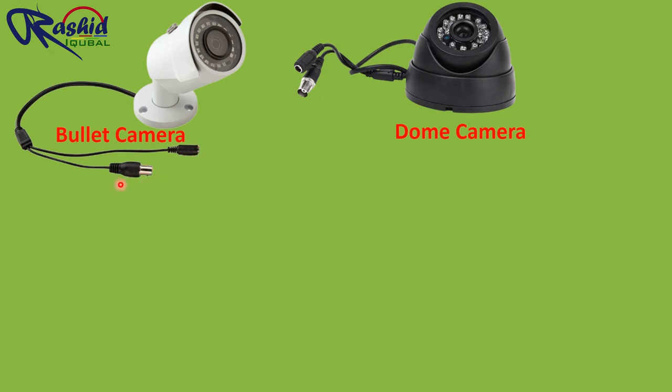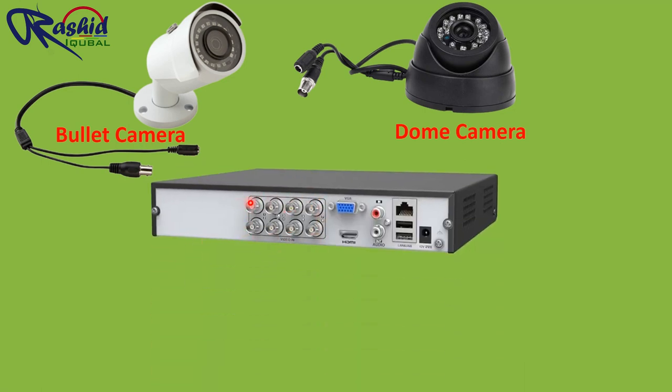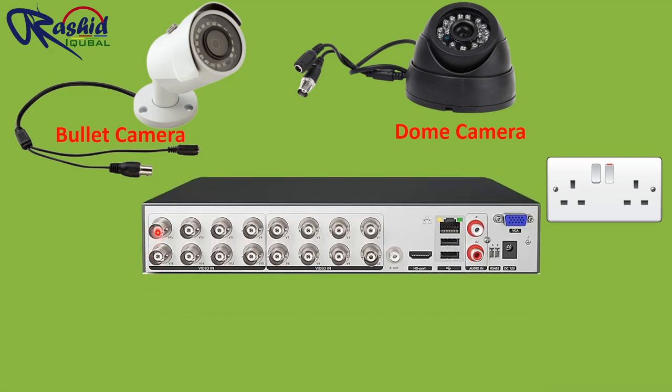One connector is called a BNC connector, which connects the analog video signal from the camera to the DVR. Here we have a DVR with a total of 8 BNC ports available, meaning this DVR has the capacity to operate up to 8 cameras. Some DVRs have more BNC ports, so based on your requirement you can choose your DVR.